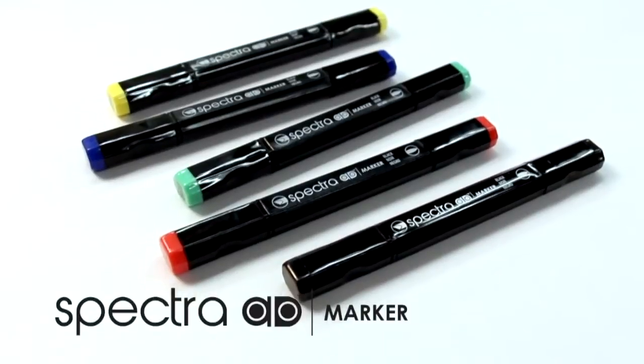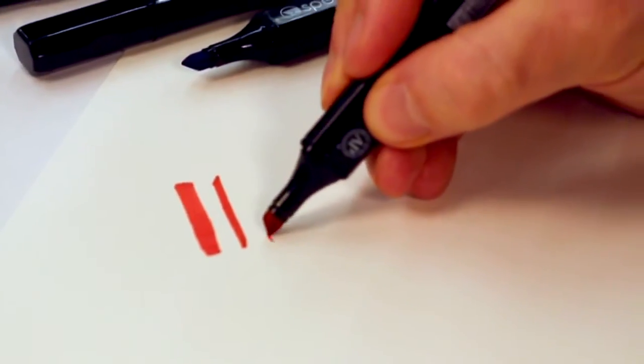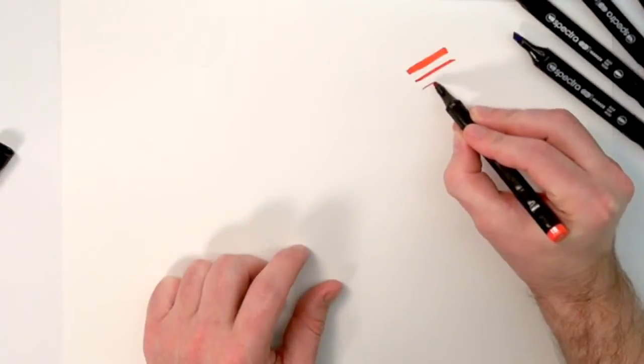Spectre AD is a double-ended alcohol-based marker from ChartPak. On one side of the double-ended marker is a tri-nib similar to that of the original AD marker. It makes a wide, medium, and fine line all with the same nib.